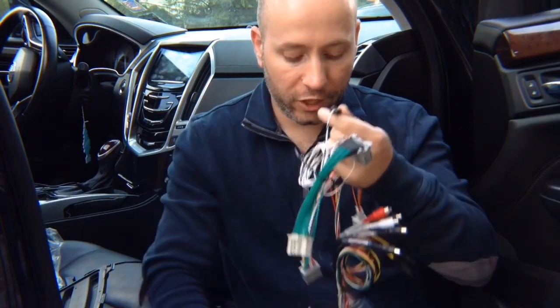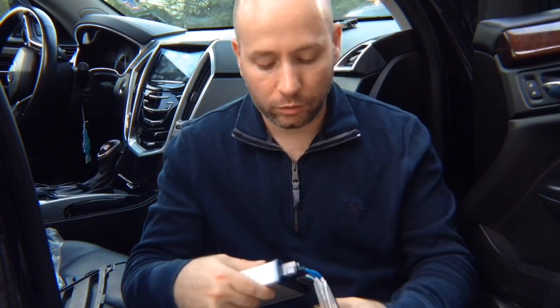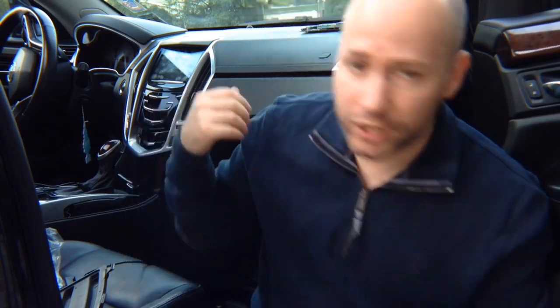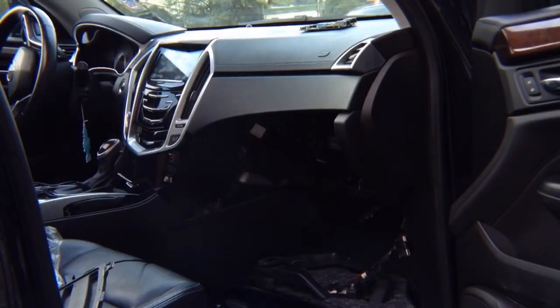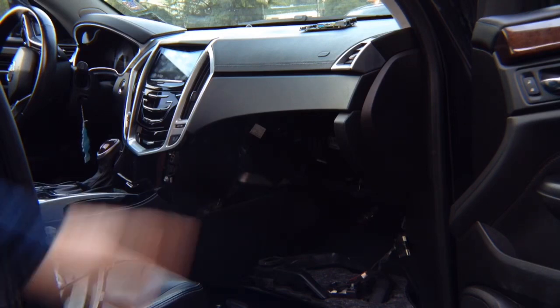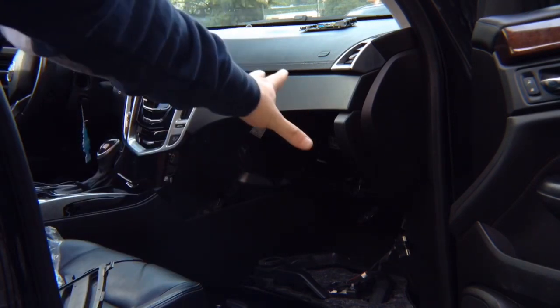The entire installation process of this module takes approximately five minutes after you access the radio. The radio and screen module in most Cadillacs and Chevys are behind the glove box. However, if in your car you don't find it behind the glove box, refer to the manual — we'll show you the locations. Most of the time it's either in the passenger kick panel or the driver's kick panel.